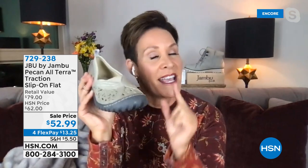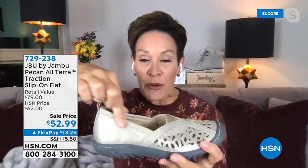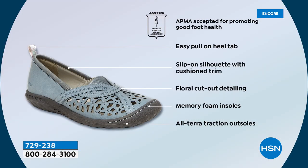Same construction — rounded toe box with a nice coordinating stitching. You will not see a stitch coming loose anywhere around this shoe. Then there's this beautiful perforation done in floral detail, a shimmer and sheen especially on the metallics, with neoprene padding that goes all the way around the shoe, floral details as always, cushion with memory foam, and Altera traction so you have support, comfort, and bounce back. If you are on your feet in hospitality, real estate, or teaching — you need this. APMA acceptance, easy pull-on tab, slip-on silhouette.